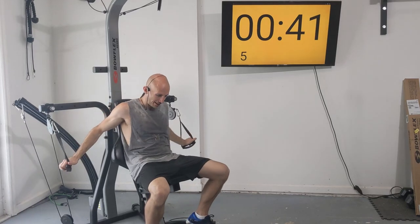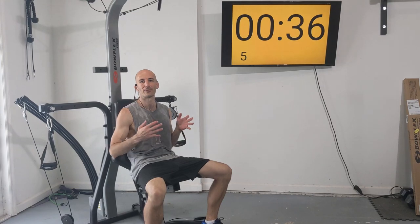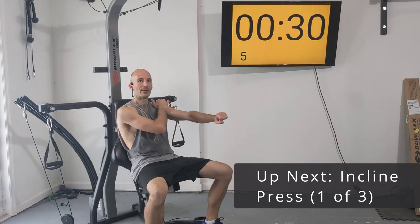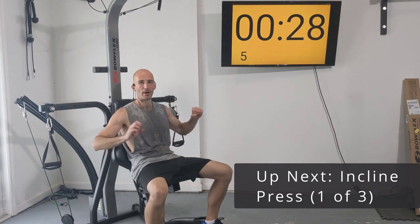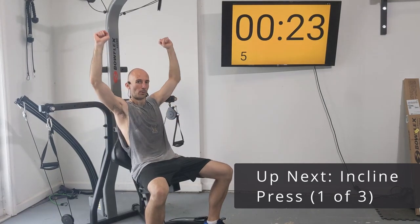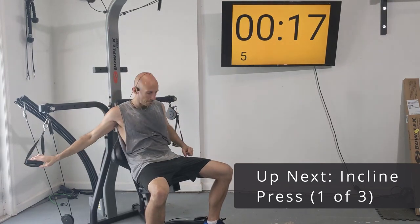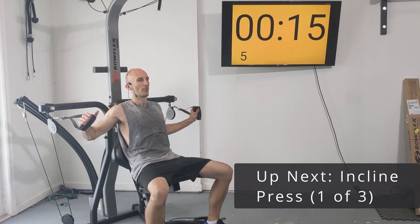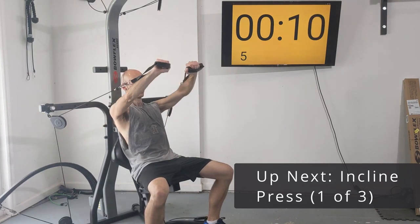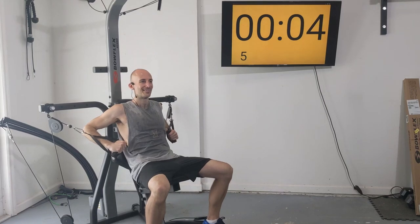We are halfway done with our add-on routine. Next we're going to do some incline press. Incline press is like chest press except instead of going straight out in front of us parallel to the ground, we want to be pressing up at roughly a 45-degree angle — not a full shoulder press going straight up, but in the middle. We'll be doing eight reps when the clock hits zero.